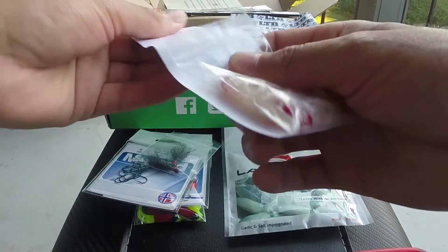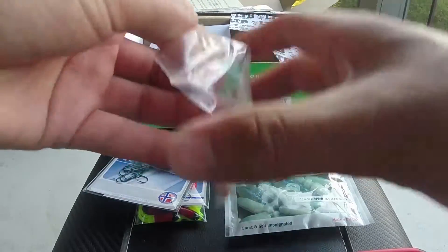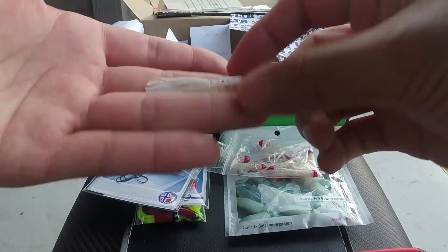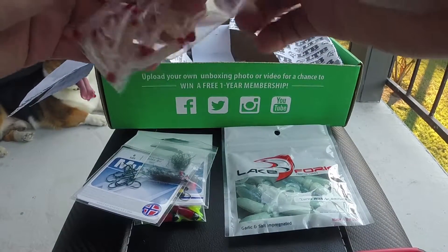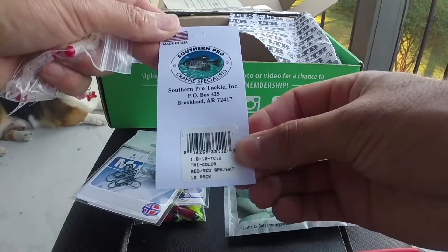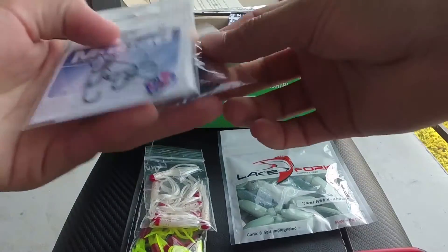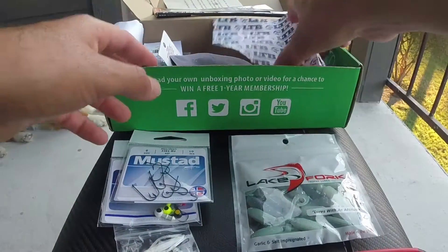We also got more Little Hustler crappie tubes — these are white with red glitter, kind of like a peppermint candy. So in total so far I've got two tubes, one little plastic lure, some jig heads, more jig heads, and some hooks.